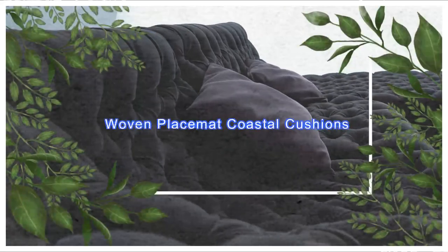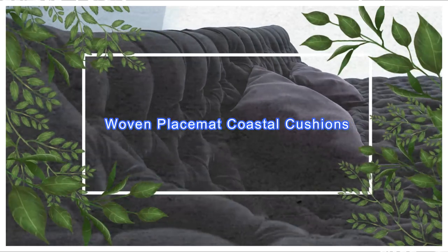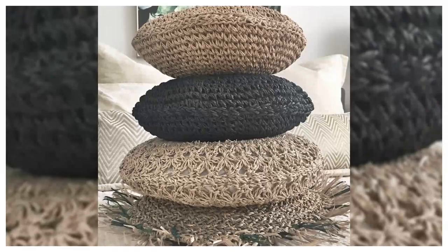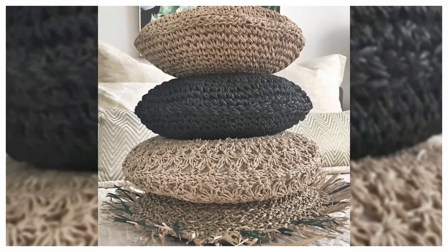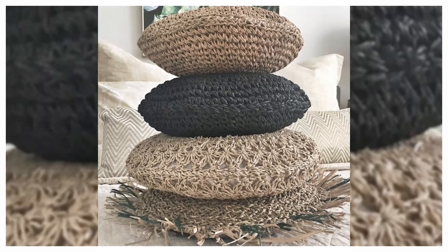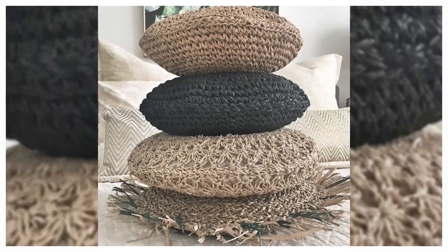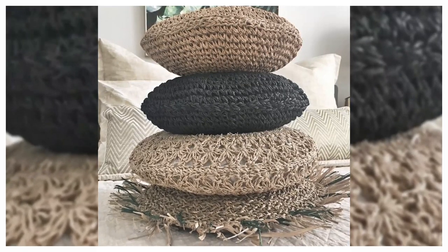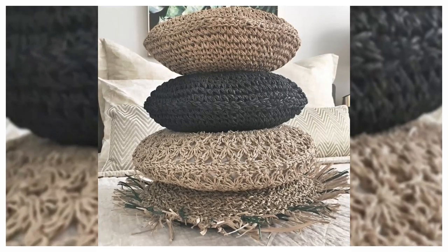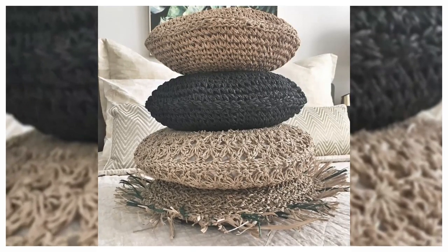7. Woven Placemat Coastal Cushions. Continue the beachy boho vibes into your sitting area or bedroom with Style Kier's placemat hack. Select from woven placemats including Ikhalik, Samtilga, and Sluten. Then sew two matching placemats together with twine and a yarn needle. Pad with stuffing and voila — you have coastal chic cushions.